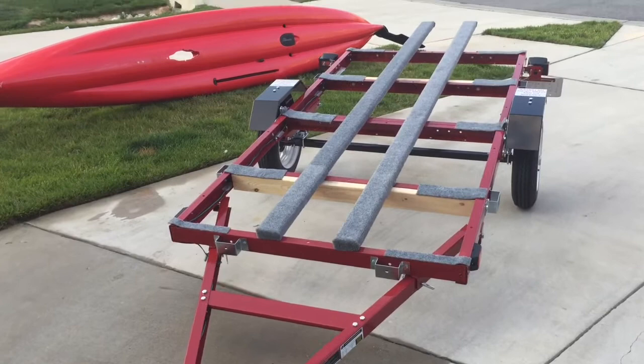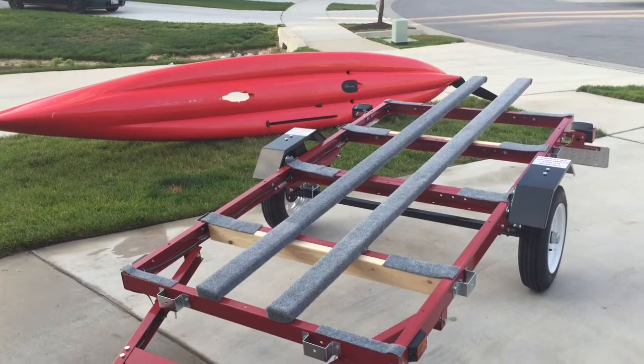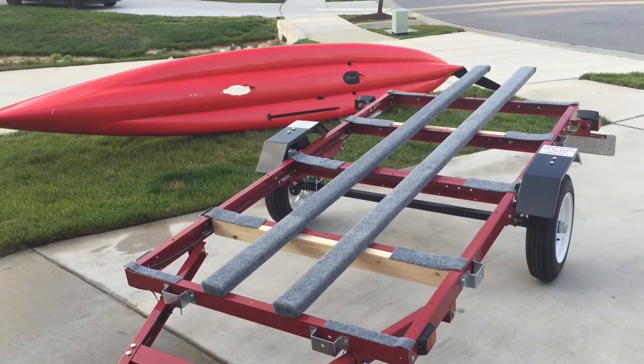Hello Hobie Adventure Island owners and wannabe owners. I wanted to show you how I handled the adaptation of a 4x8 Harbor Freight trailer to fit my Adventure Island.